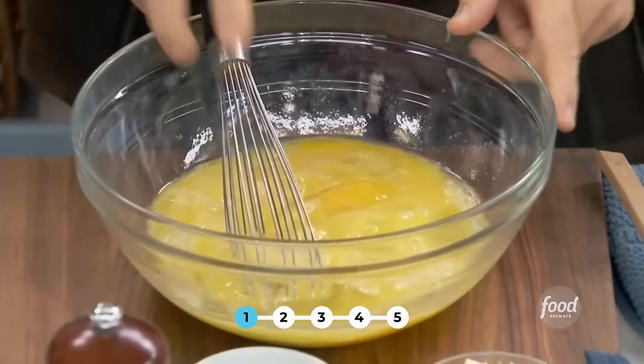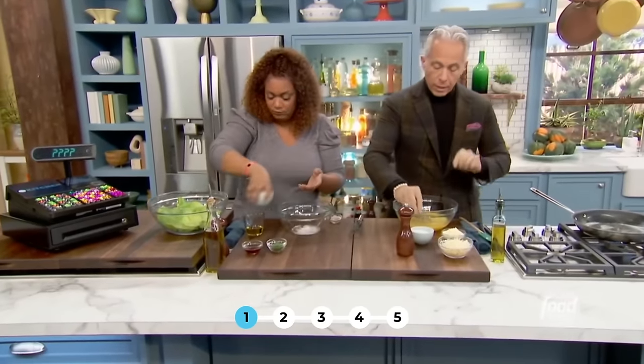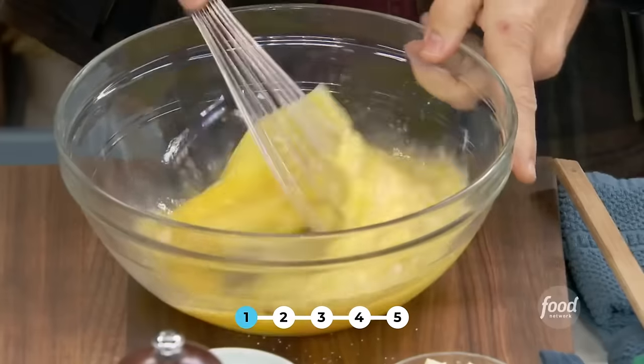I'm just going to whisk these. The thing about eggs — you like them room temperature when you're making an omelet. You're going to add a little bit of salt, not too much, and some pepper. I love that you salt the eggs from the get-go. Yes, you have to. You've got to get that salt in there early.